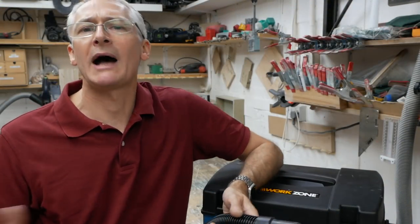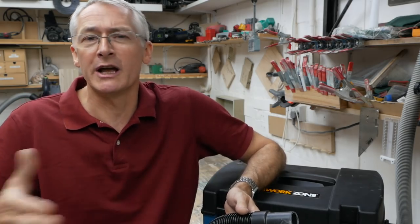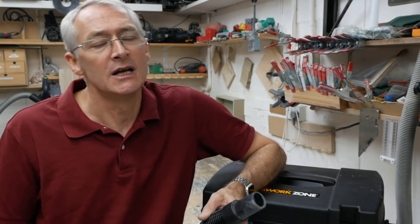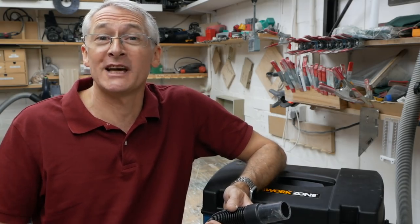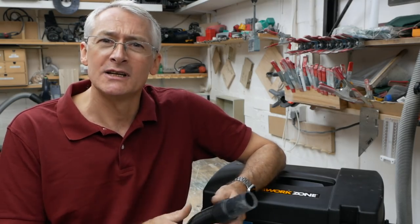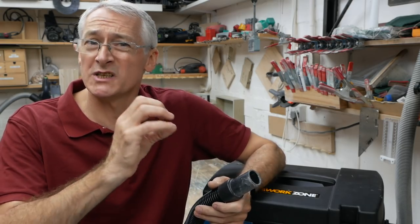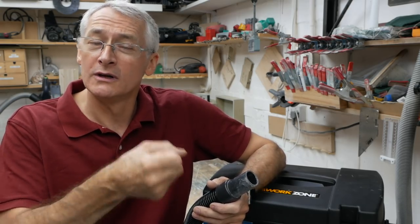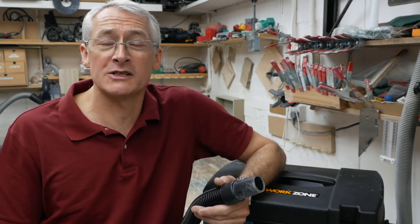I wasn't planning on doing the power take-off video just yet, but there's been so much interest in it I thought I'd better pop it in sooner rather than later. I don't generally do three videos in a row about the same subject, but just this once I thought I'd do it. It's probably not going to take the full 10 minutes, so I'm also going to pop in a couple of quick tips about how to adapt the standard Aldi or Shepak hose to the Festool sized round or oval dust ports on power tools, so stick around for those towards the end.